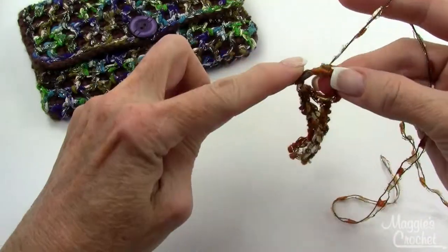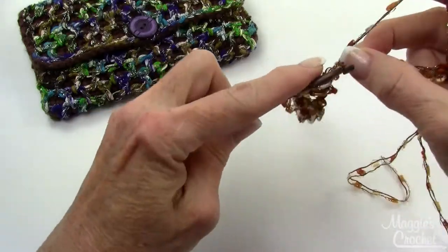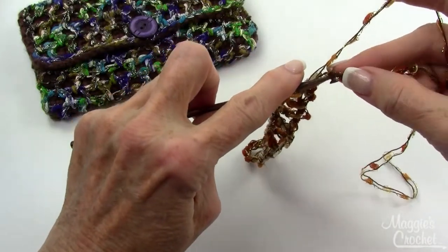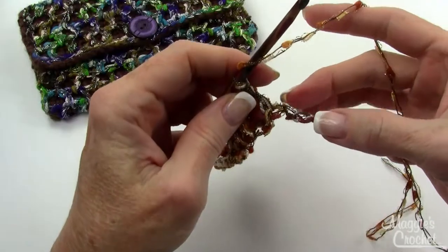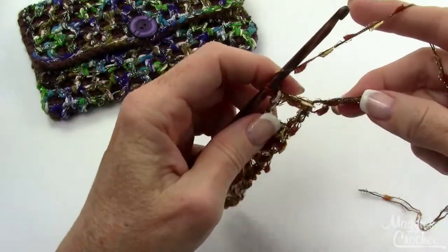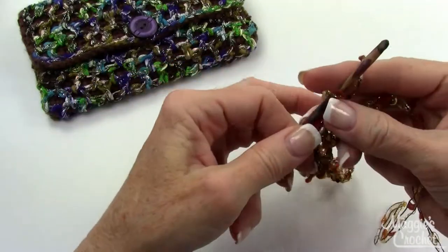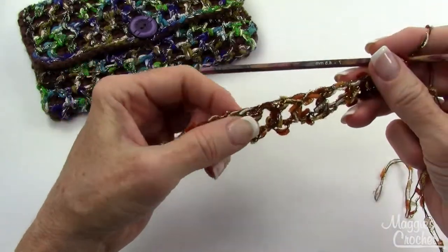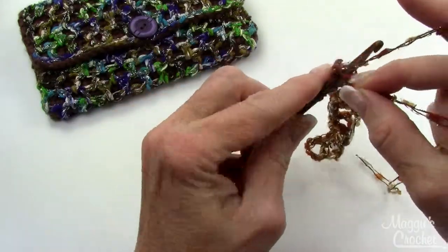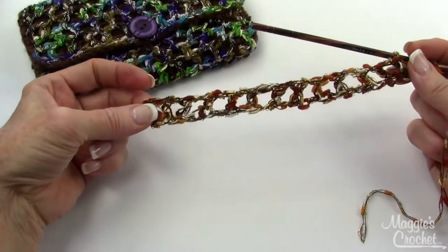You might want to chain a couple extra at the beginning since these squares are hard to find and count. As long as you have your 12 boxes when you get to the end, you can always cut those extra chains off and unravel a little bit. Let me count my 12 boxes: 2, 4, 6, 8, 10, 11 — just need one more — there's my 12. Your first row should look something like that.